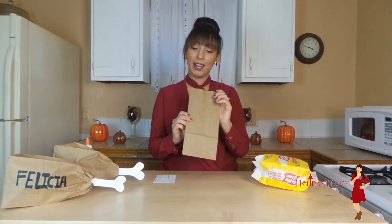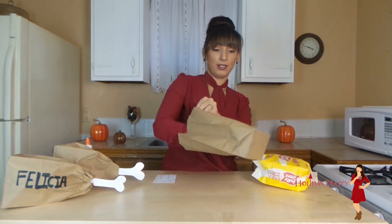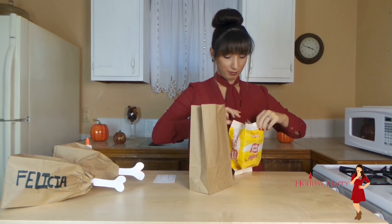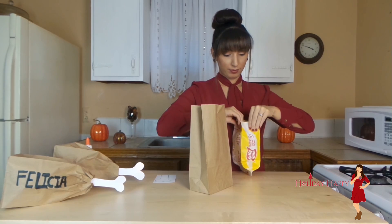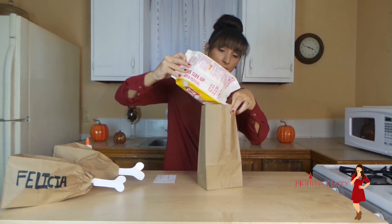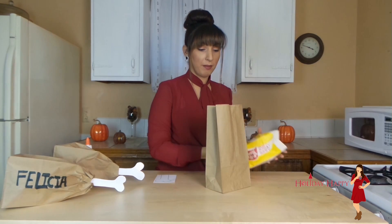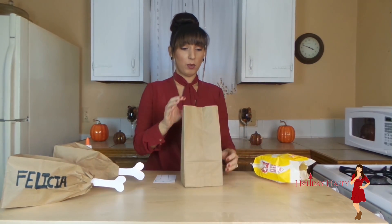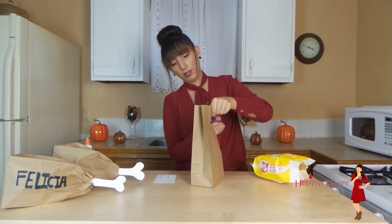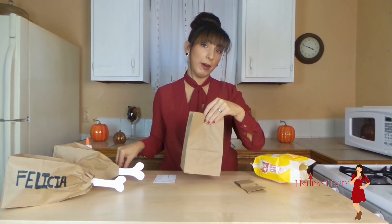What you are going to do is get your paper bag, go ahead and open it, and we are going to fill it up with popcorn. Once you do that, you are going to want to cut just a little bit from the top, just to shorten the paper bag just a bit.